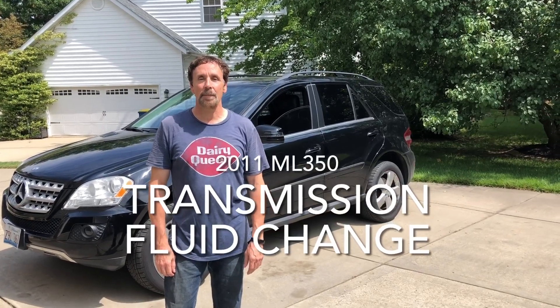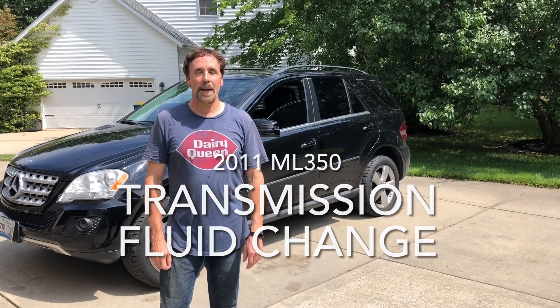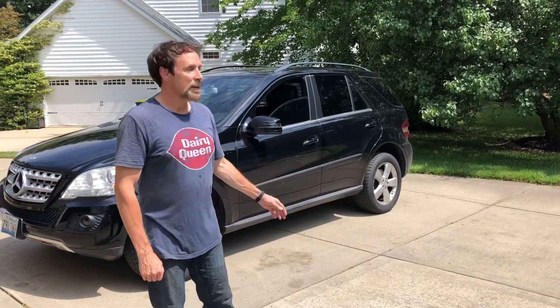Hi, this is John from John's Workshop and today's project is changing the automatic transmission fluid in this 2011 W164 ML350.